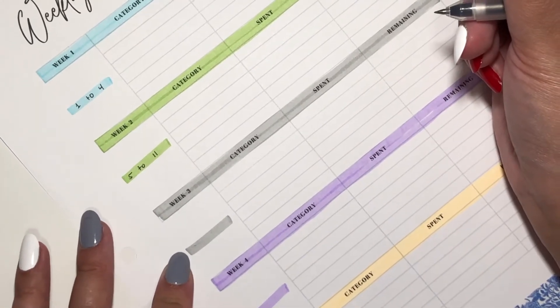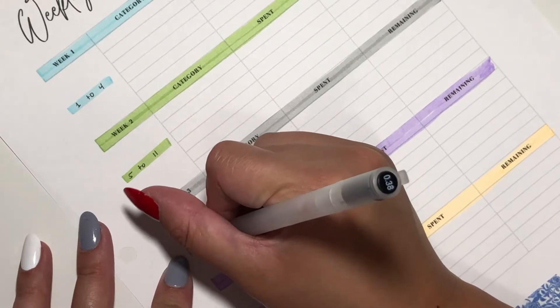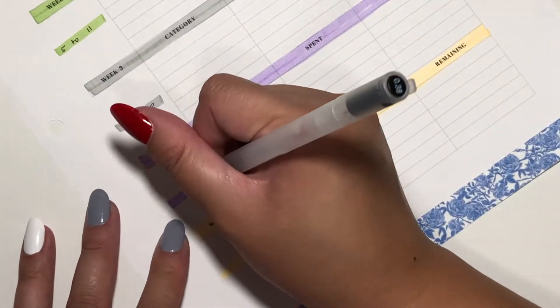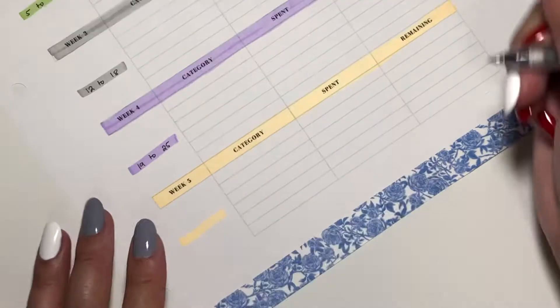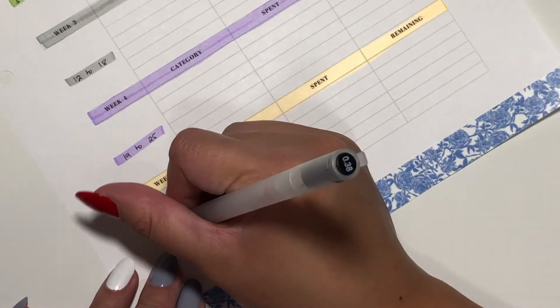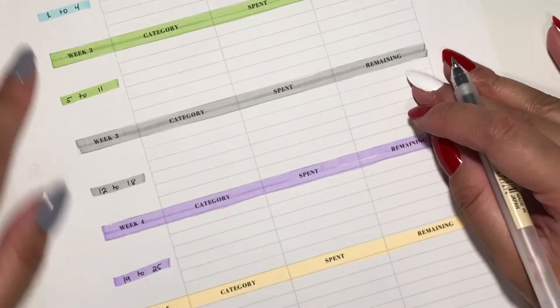Week three is from the 12th to the 18th. Week four is from the 19th to the 25th. Week five is from the 26th to the 31st. And that's it for the dates!